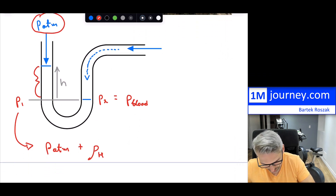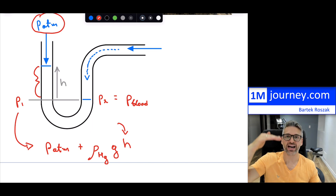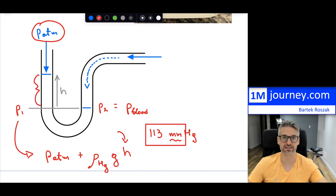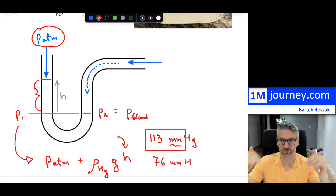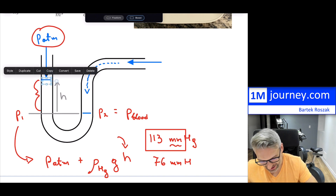So that is the density of the mercury, g is gravity at 9.8, and H is the height of how much the mercury has risen — and this is exactly the reading. So if it reads 113 millimeters of mercury, that is exactly how much the mercury has risen: 113 millimeters, or about 11.3 centimeters — not very far, but that's because mercury is so dense. And for the diastolic reading of 76 millimeters of mercury, that just means the lowest pressure causes the mercury to rise only 76 millimeters.